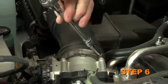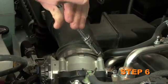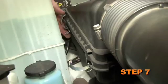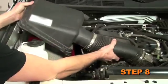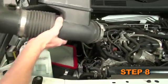Loosen the hose clamp that secures the factory intake tube to the throttle body. Release the four latches securing the upper air box to the lower air box. Remove the upper air box intake hose assembly from the vehicle.